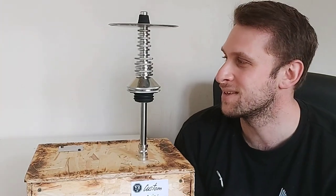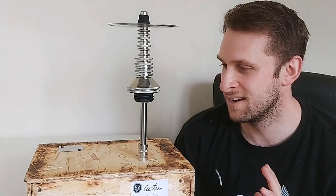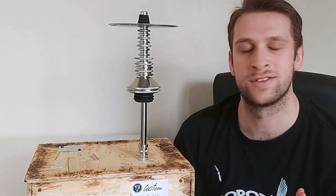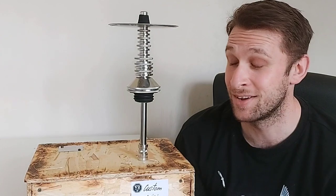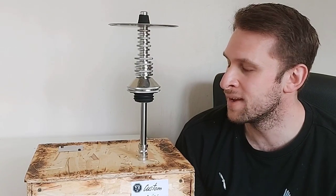I just can't get over how substantial this rig is — it has both substance and style in equal measure. There's too much to talk about in terms of how good this rig is, but we'll try to cover as much ground as possible. There is a lot to cover with this piece and I think it's quite cool.